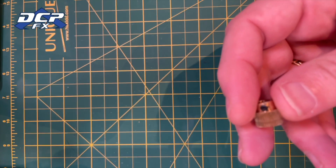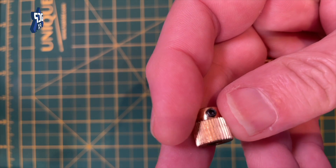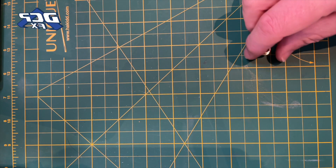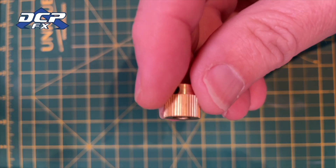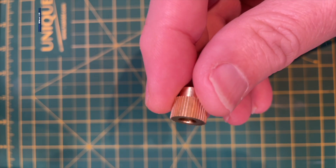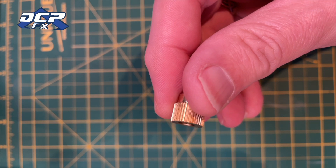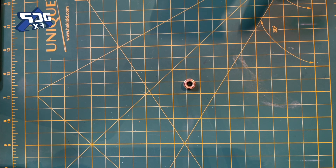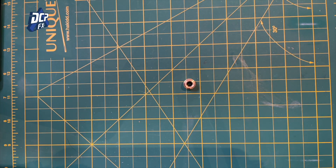So this is the extruder gear. As you can see, it has seen better days. This is a brand new one. These are brass, so they're going to wear out over time because they just get chewed up. That's a brand new one. I bought these in bulk — I bought 10. They were like less than $20, so it's definitely worthwhile doing.